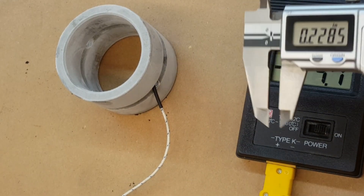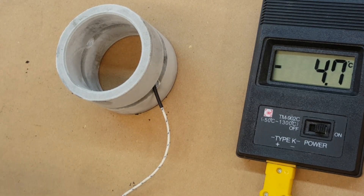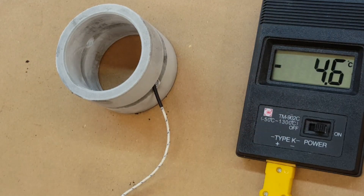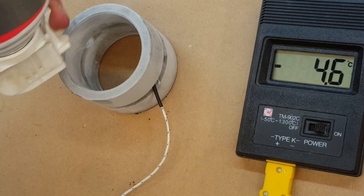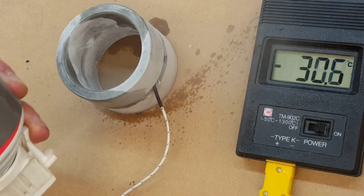Granted, I only measured this with the ballparker. Let's see how cold we can actually get it. We can extrapolate from the ballparker, but why not measure it properly?